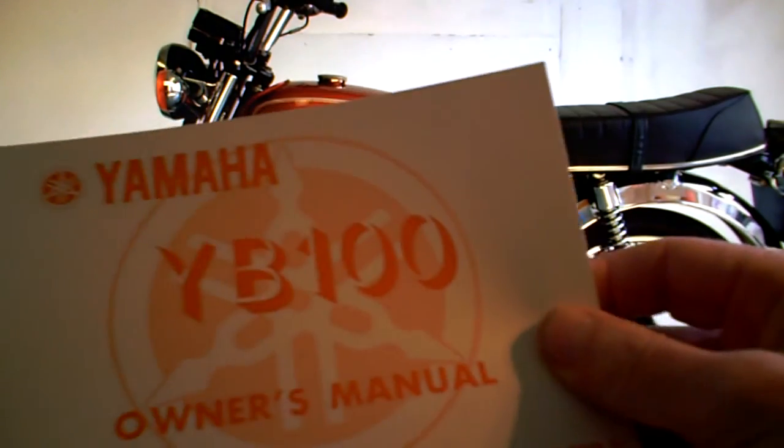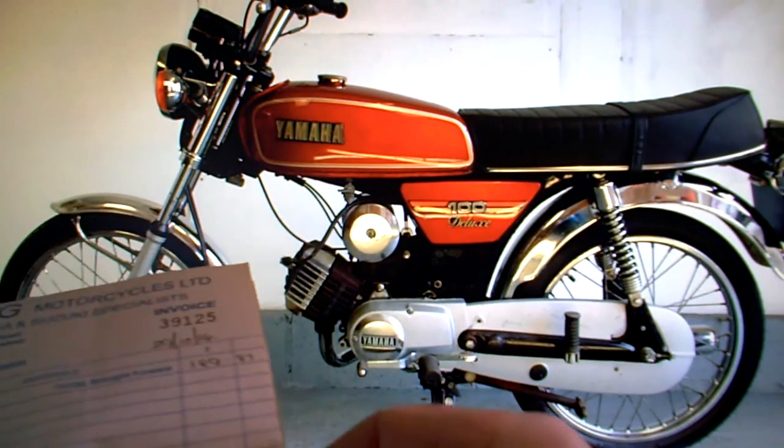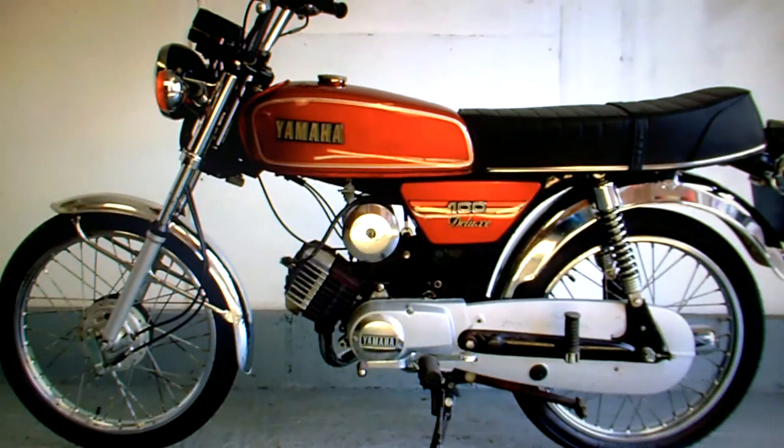It's got its owner's manual, it's got its service book with one or two service invoices, the original sales invoice, the original order form, old style log book, and the Haynes manual.